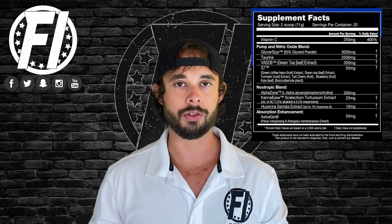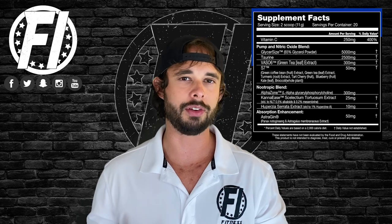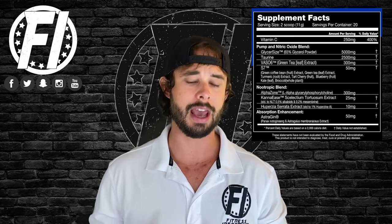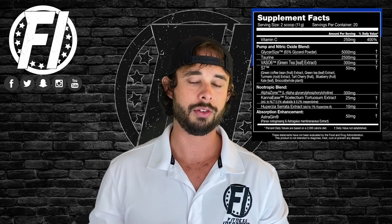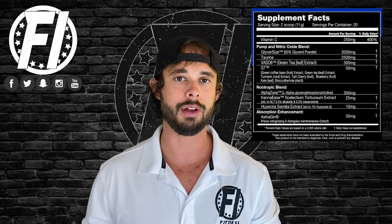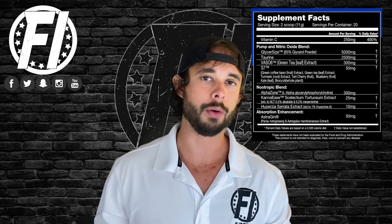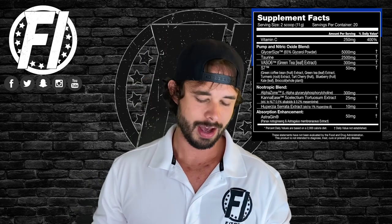The last ingredient in this blend is S7 at 50 milligrams. To keep it simple, it provides antioxidants. There aren't as many studies on it as Vaso-6, Glycerosize, or even Taurine, so we're not fully sold on it yet — but it's a nice addition. It doesn't really add much to the cost, and at 50 milligrams it is at the clinical dose. It kind of proves you don't need citrulline or arginine.